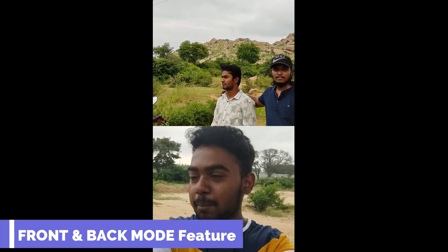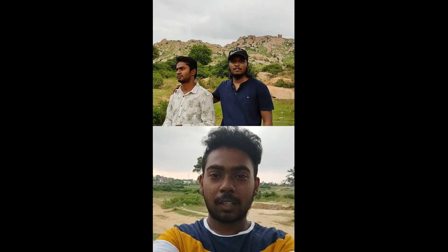I am in front and back mode. I will show you a little bit of adjustment. I am shooting on Poco X3 at 1080p 30fps in indoor lighting conditions.